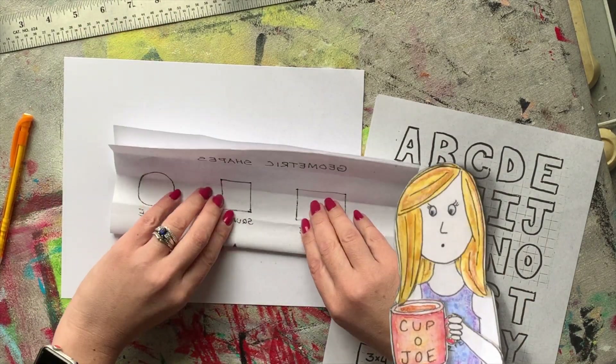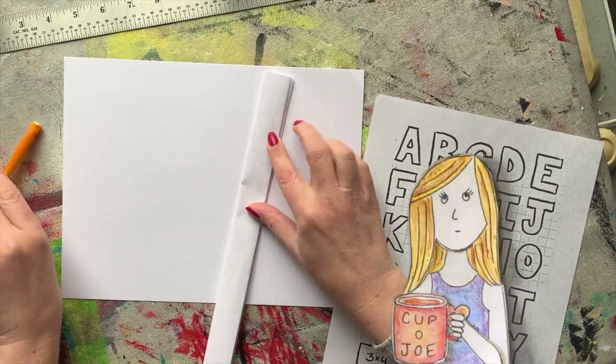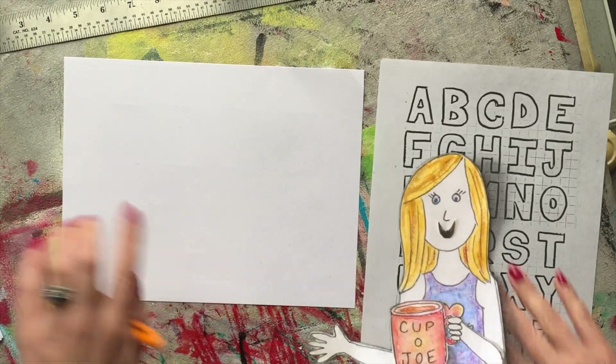If you don't have a ruler, you can just take a scrap paper and fold it in half a couple times and flatten it out — that actually works as a pretty good straight edge. We're not going to be measuring, so you just need something to help you draw a straight line.